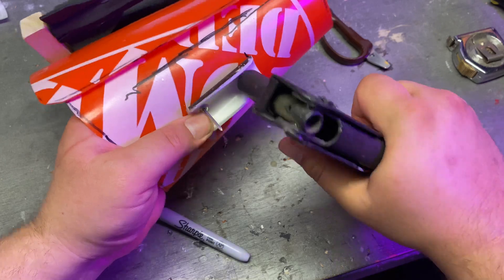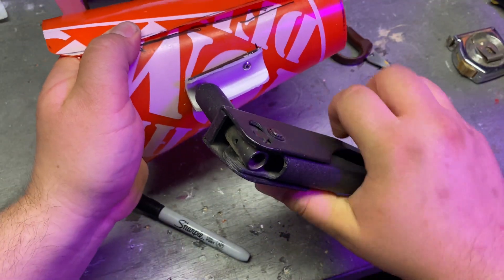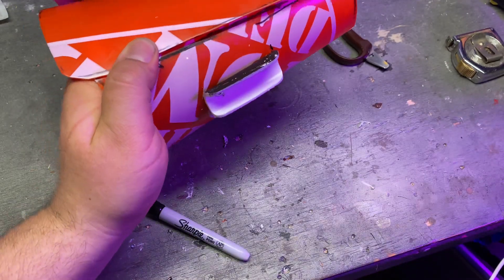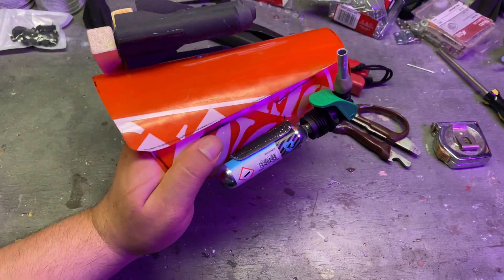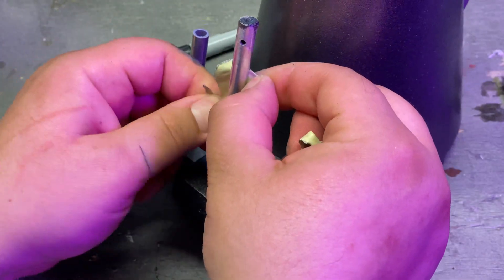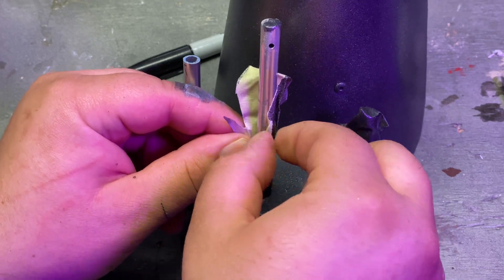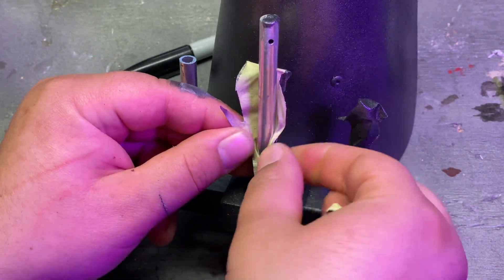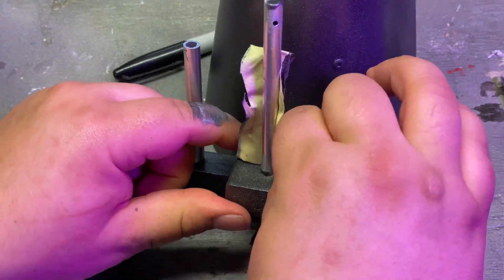It's always important to countersink these types of things so that the heads of the rivets aren't sticking out beyond the inner surface, because if they were, that would impede the fitting of the tank. We want it to snap in there snugly and be secure, but not so secure that we can't pull it out when we want to. Then I primed everything and sprayed it in metallic dark spray paint — just to give it a bit more oomph, a little wow factor.